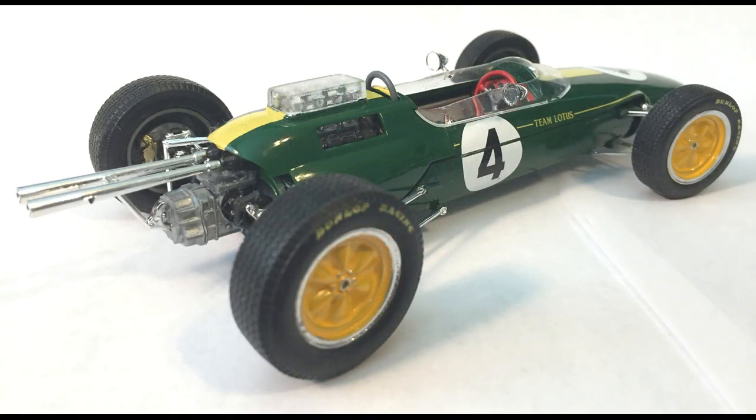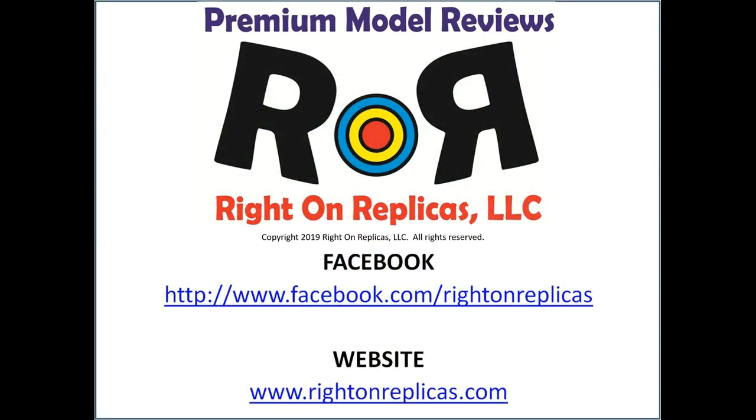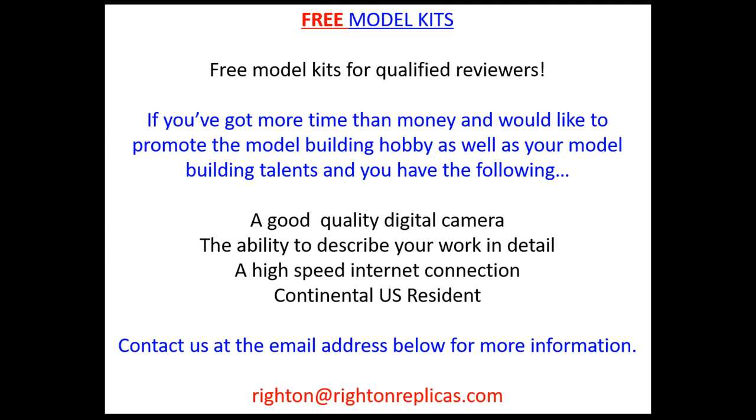I don't think anybody would not take a double look at this, so if I were you, I'd buy one and put it on my shelf. We hope you liked this step-by-step premium model kit review. So that you don't miss any more, please subscribe to our YouTube channel by clicking the icon in the lower right of every one of our video reviews, or you can see us on Facebook and at our website, RideOnReplicas.com. Thanks! I'll see you next time.